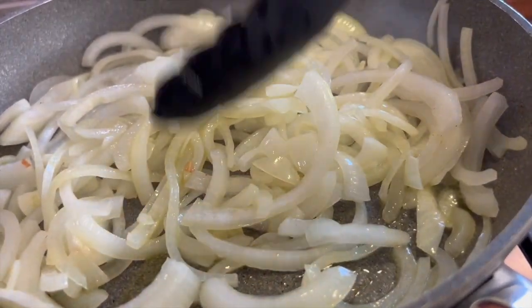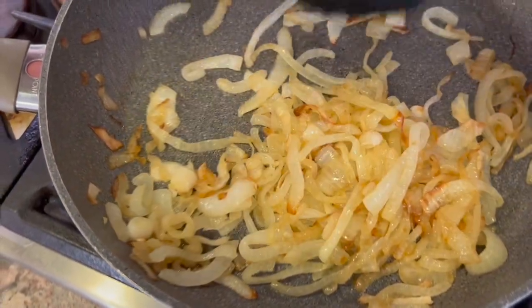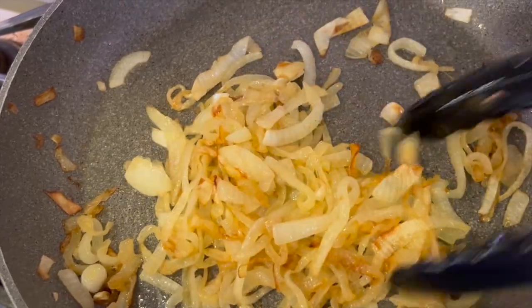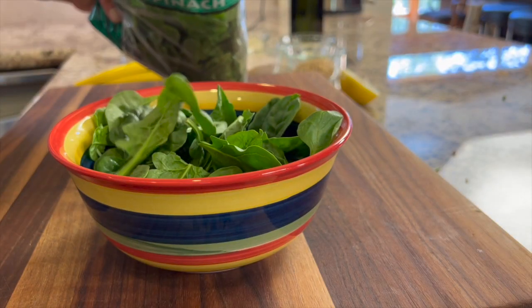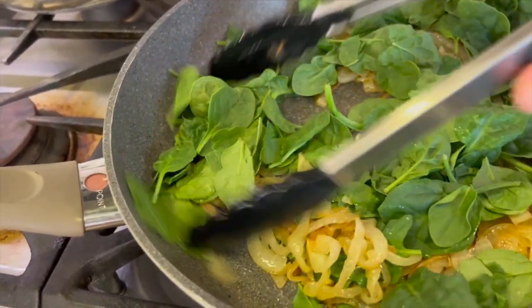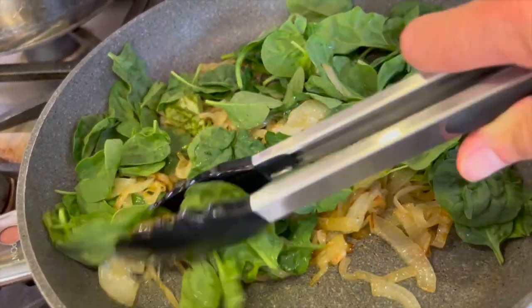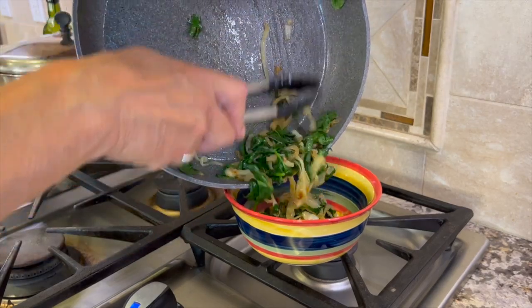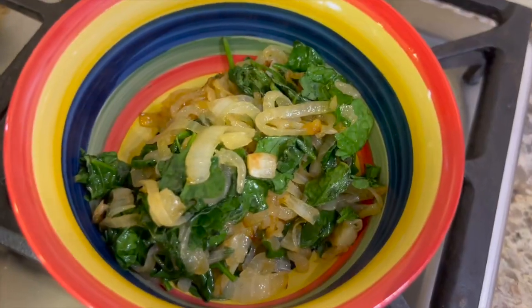Don't forget to go back to those onions and give them a stir every once in a while. Towards the end of cooking, turn the temperature down — you don't want them to burn. Once they get a beautiful color, they're just about done, and that took about 45 minutes. Now I'm adding some organic baby spinach — about a bowl full — to the onions, letting them wilt. Toss them so the olive oil gets mixed in; they will cook down quite a bit. Once cooked down, place them in a bowl and keep warm until ready to serve.